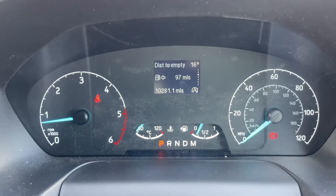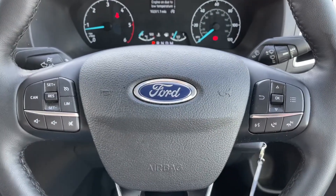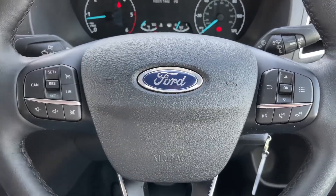You can change the information displayed in that section using these buttons on the steering wheel just here, beneath which we have stereo controls which continue on the left hand side, and above that cruise control and speed limiter.